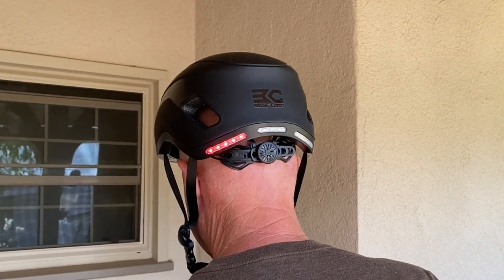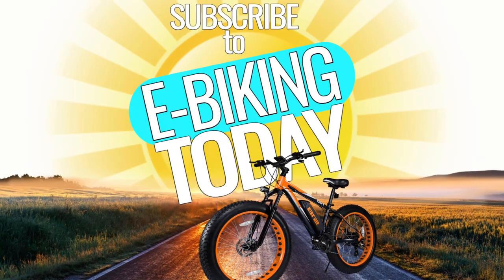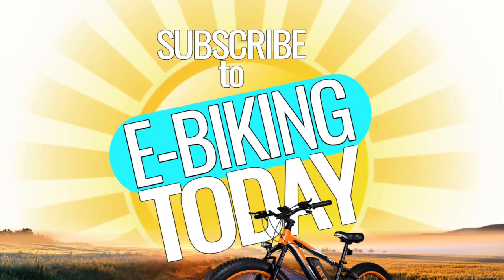Before we get into some other important details about the Basecamp smart helmet, please subscribe to eBiking Today if you're finding this review helpful and would like to get updated on other timely e-biking info.